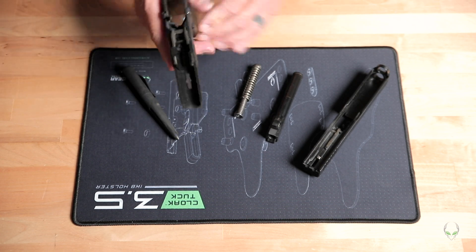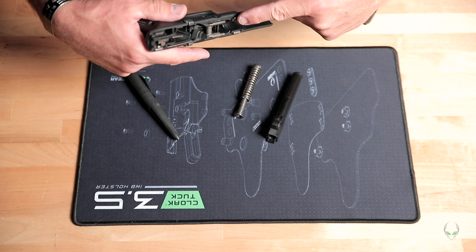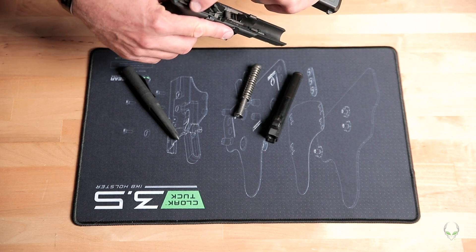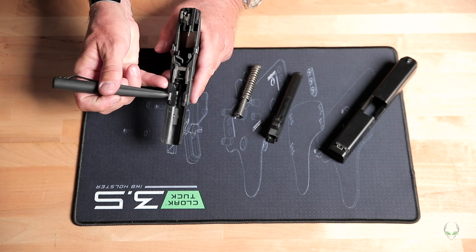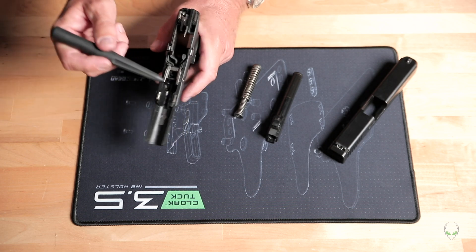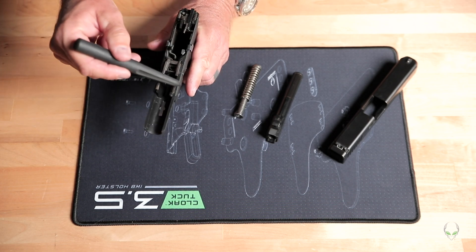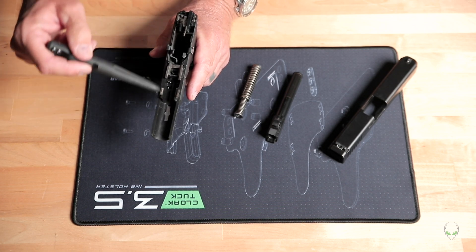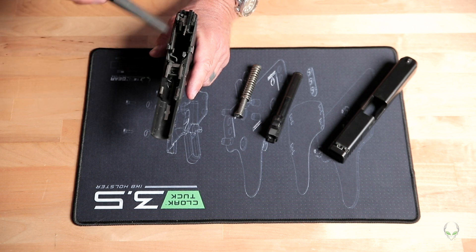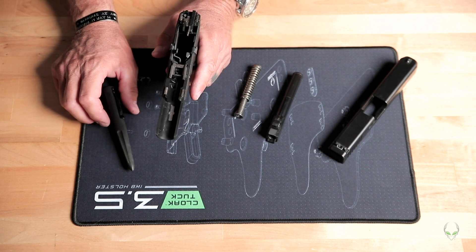One thing to be aware of on the Glock: the slide actually slides on two rails — one on each side at the front, and two rails at the back. The slide is actually resting on these specific pieces of metal — left and right front, left and right rear — and it's not bearing on anything else in between. So you can put a couple drops of oil on those four contact points when you put it back together, and that's pretty much the only place you need to lube this gun.